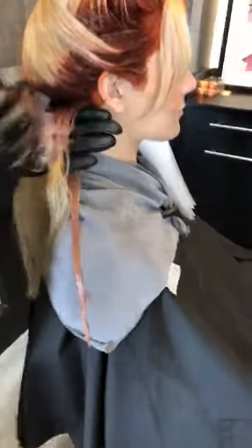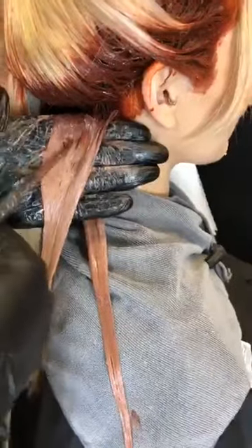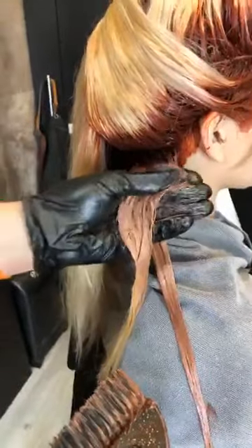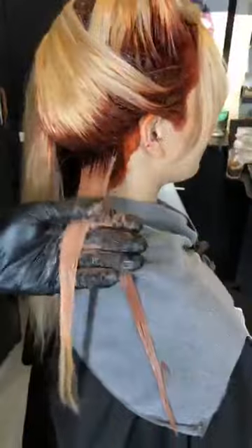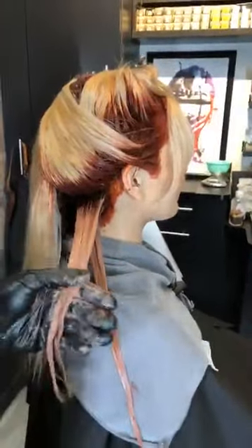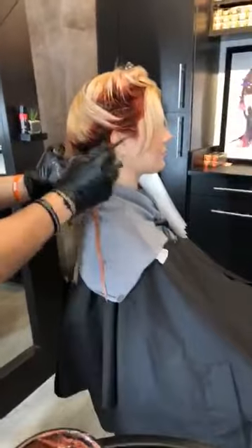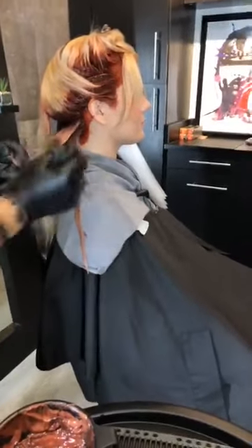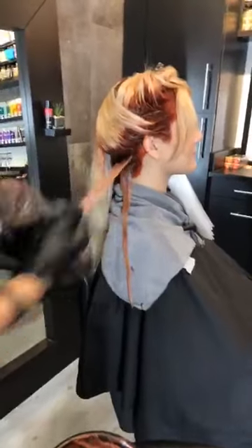I've been doing a lot of those at the shows this year. But I still love a very subtle transition. When you're working with this, you want to make sure that you're getting absolute saturation. I always work in a side-to-side motion, and as I'm working I'm always kind of manipulating the hair with my thumb — just continuing to separate and saturate, and keep working that color in until you work your way all the way down through those mids and ends.